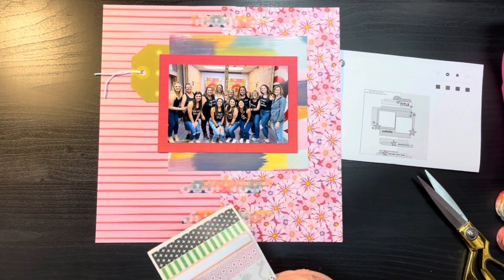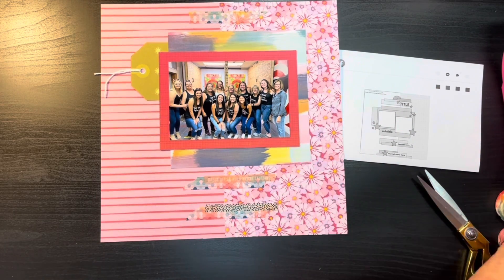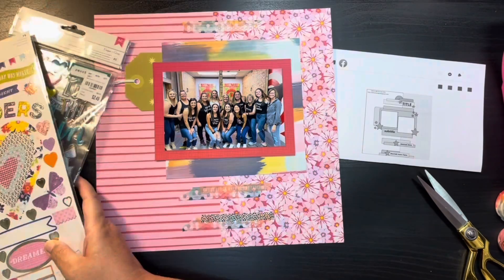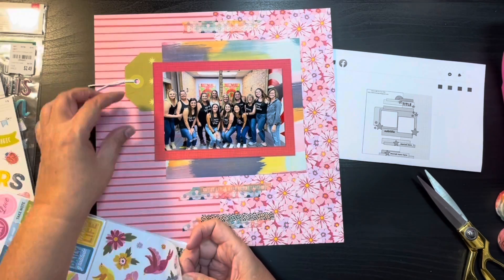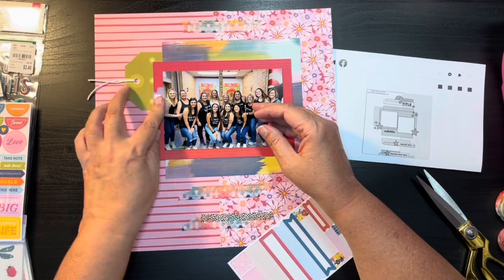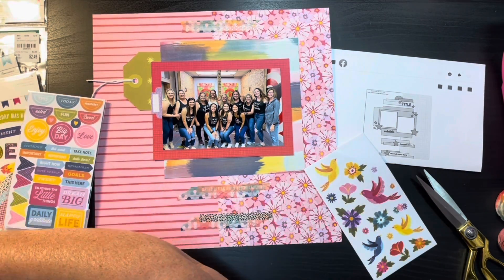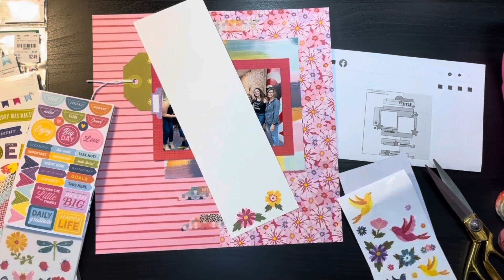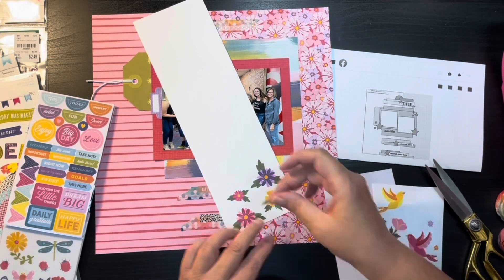Now I'm going into my washi stickers. I believe these were from the C'est La Vie collection, and I'm trying to get a few of these used up — they've been in my stash for quite a while. The next thing I'm going to do is go into the Wonder sticker book, add a tab, and then for the stars shown in the sketch I'm going to do flowers instead. The flowers in this sticker book are clear, so I'm going to put them on white cardstock and fussy cut them out.